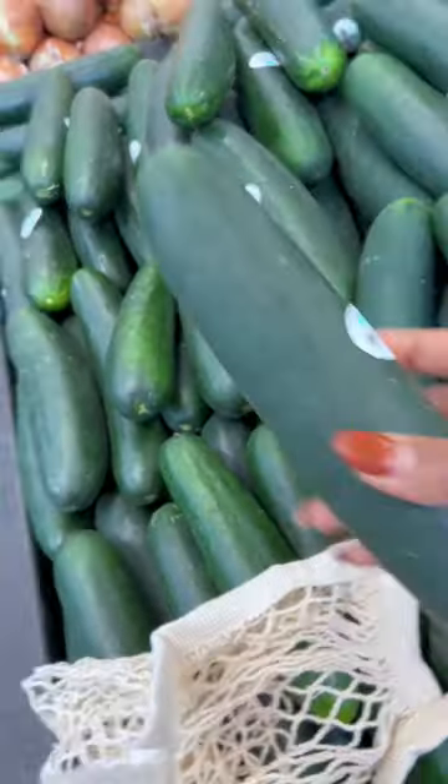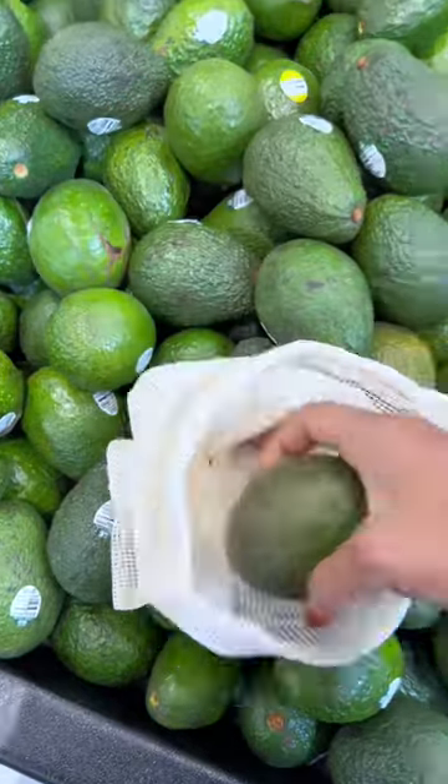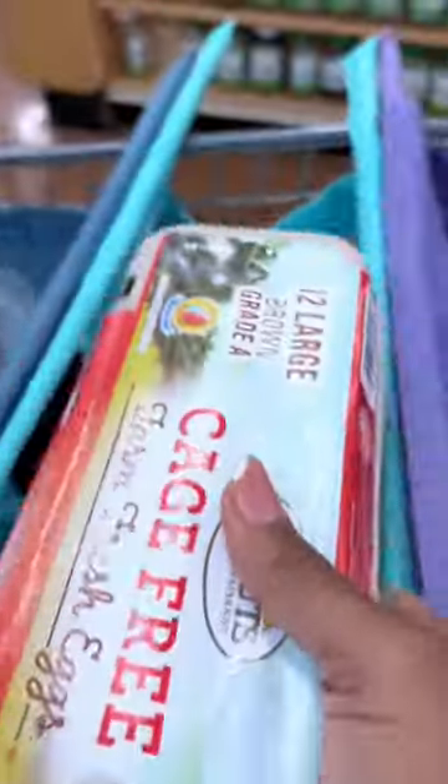Choose loose produce so you can control the amount that you're actually buying. And of course, we're using our reusable produce bags and trolley totes so that we can avoid plastic waste as much as possible.